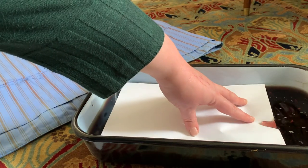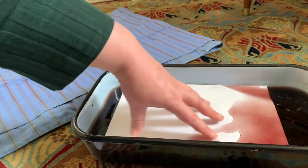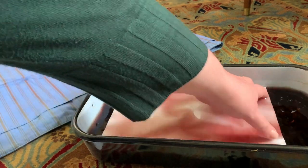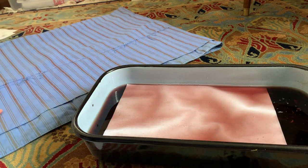I'm using standard copier paper, and I'm dyeing one sheet at a time. I took my time putting in the sheet and submerging it, so as not to agitate the pot and cause cloudying. Once submerged, I let the paper soak up dye for 15 minutes.